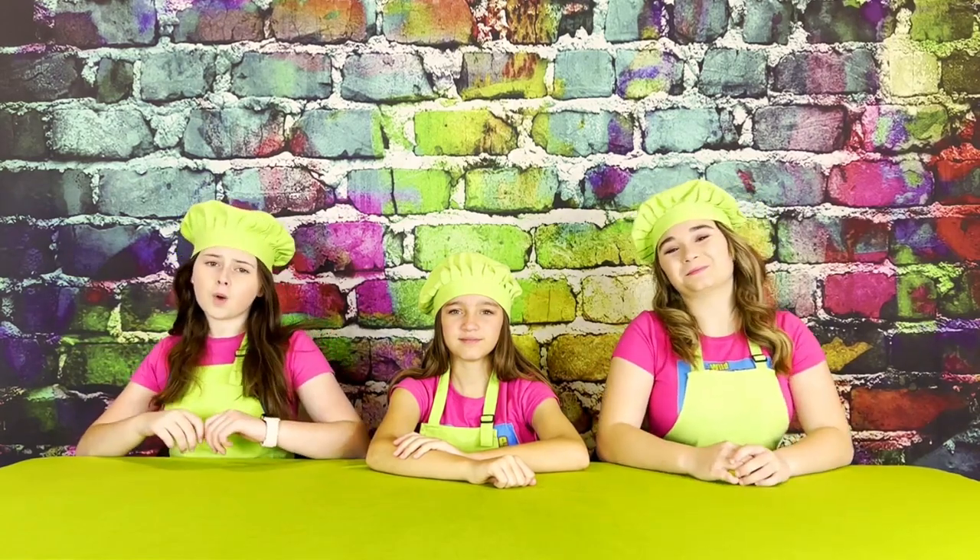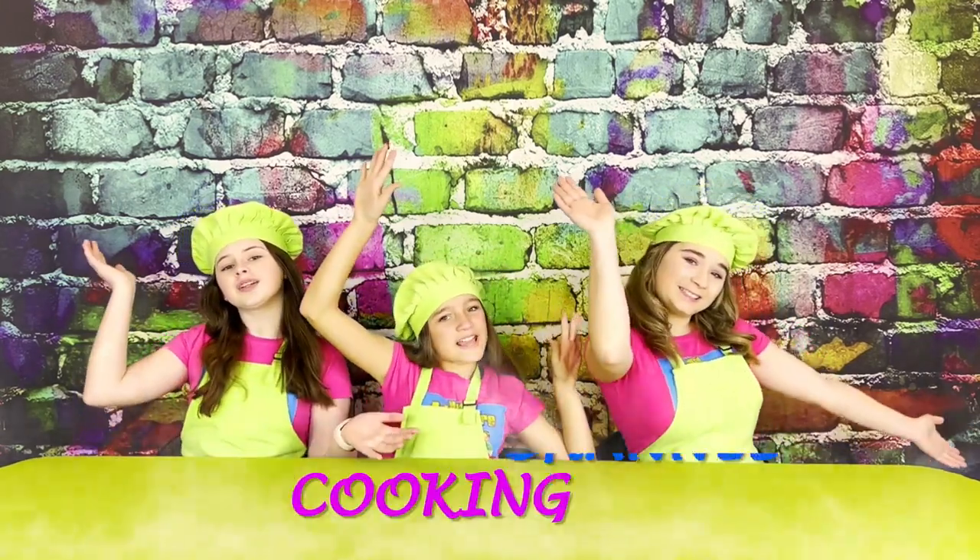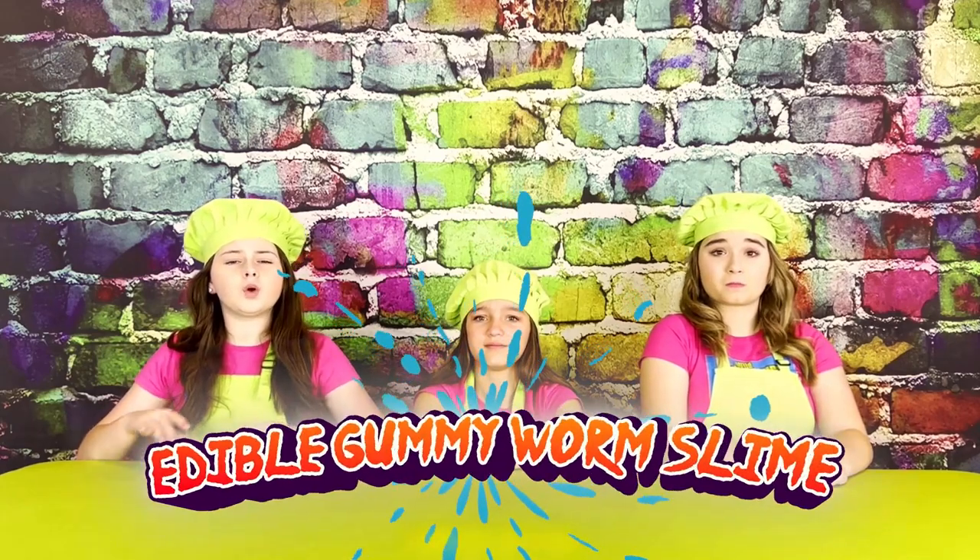Hi, we're the Wadavenger Girls and welcome to our Wadavenger Girls cooking channel. Today we're going to show you how to make a super gooey and really delicious edible gummy worm slime.